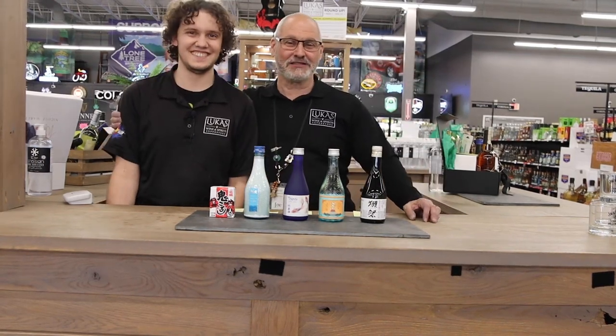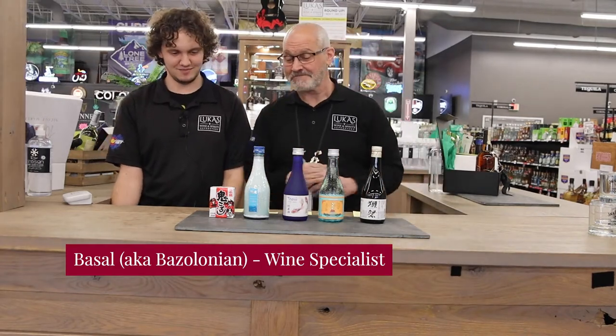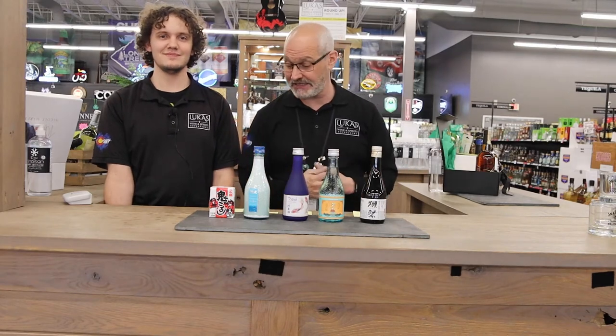It's Joe from Lucas with Basil — we call him Basilonian, or Baz for short. Hey guys, we're going to have some fun today. We want to constantly bring you new things and really get you an understanding, to teach you on things.